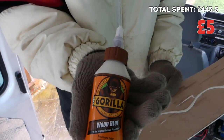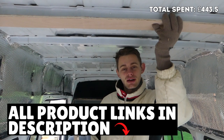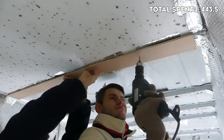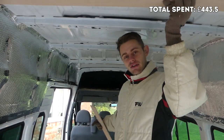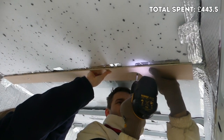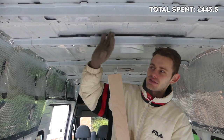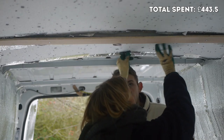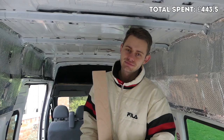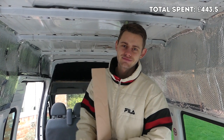We used Gorilla Glue bought from Amazon — link in the description below. We glued the plywood strips up to the ceiling, drilled through them with our electric drill and put in some easy-screw screws. Then we popped the insulation between the strips, with the overhang on the ply — about one centimeter on each side — being just enough to hold the insulation up against the roof.